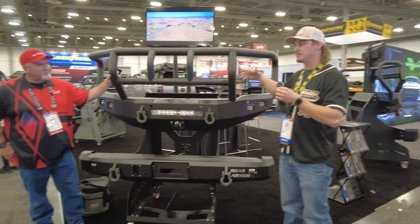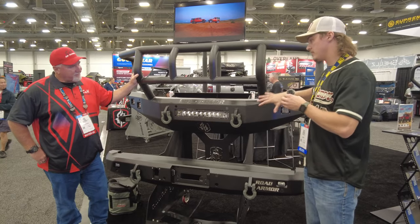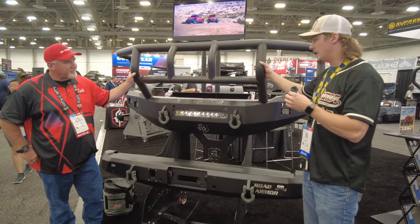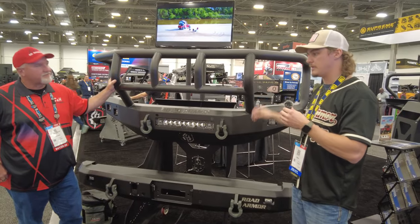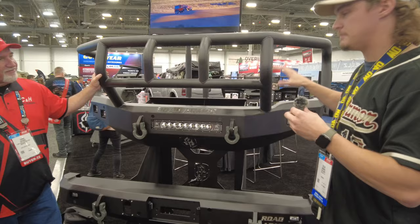This is their Stealth Series. Road Armor created the smooth steel bumper industry with this line — they were kind of the first to do it. They've expanded and updated the line over the years, going from round lights to square lights and so on. You might have even seen this bumper in Fast and the Furious when they ran over all the cop cars.